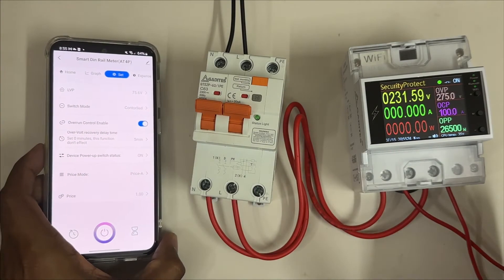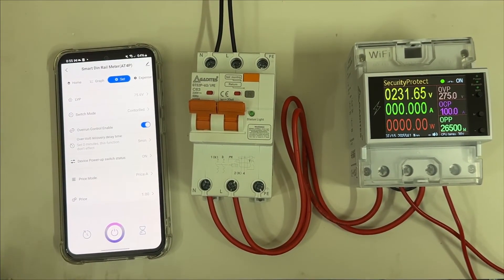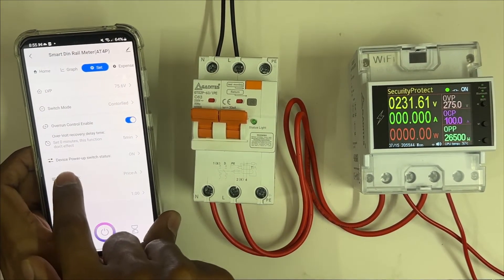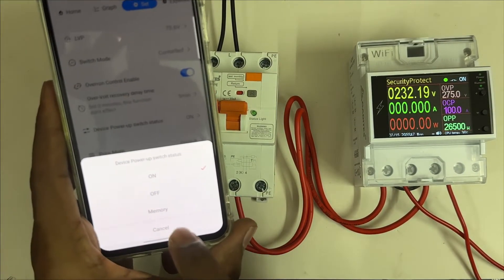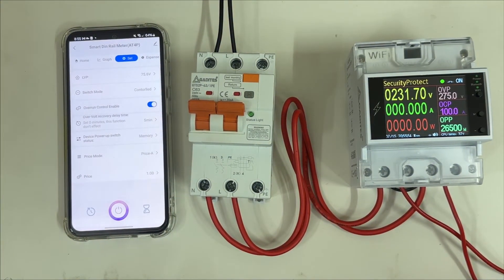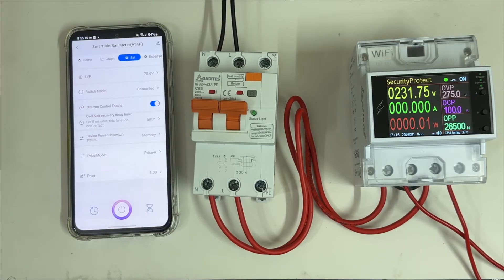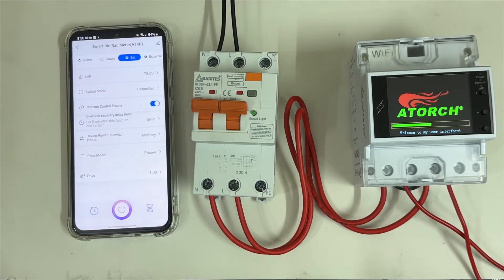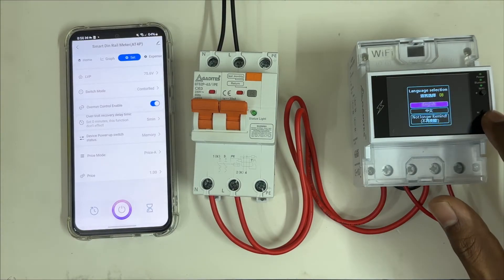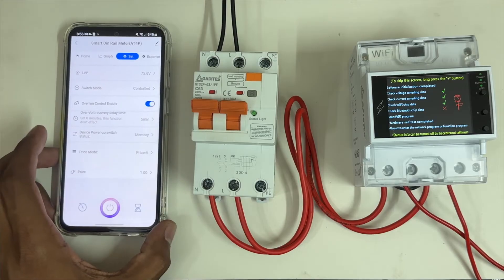The user manual details all features and settings step by step. 'Power-up switch status' is a memory function — if the device is in the ON condition and the power goes off, when power comes back on, the device will automatically turn the output back ON, because it was ON before the power cut. We have set it to memory status here, so let's see this in action.